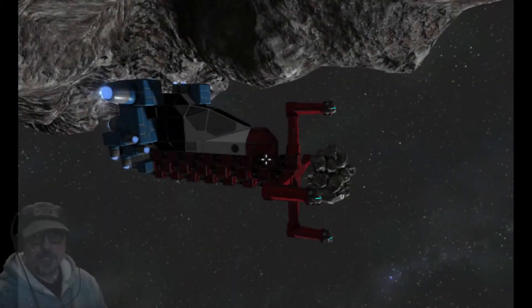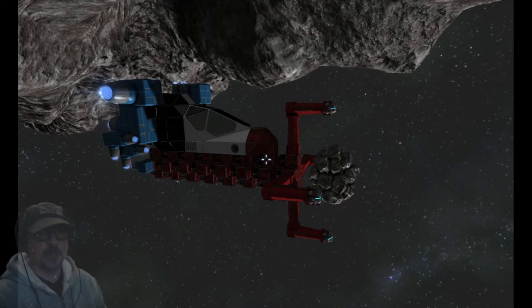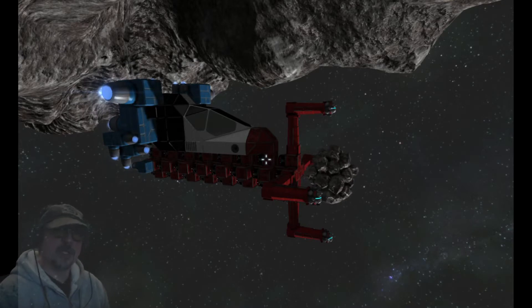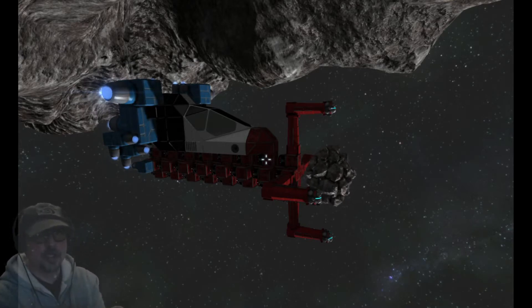Hey folks, 13 years and we're about to play Space Engineers. Comment, like, subscribe, participate, always remember to share — do the important stuff that keeps this show going and this channel growing, and enjoy.